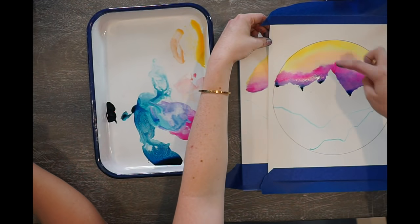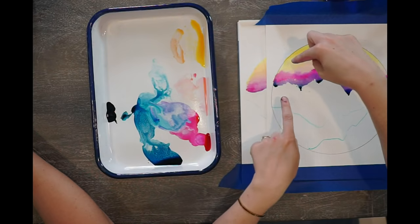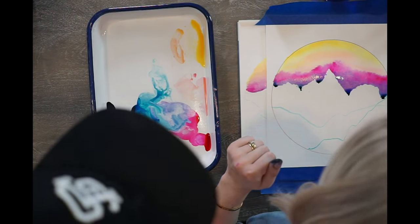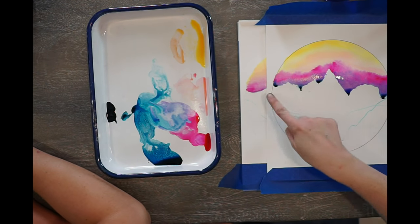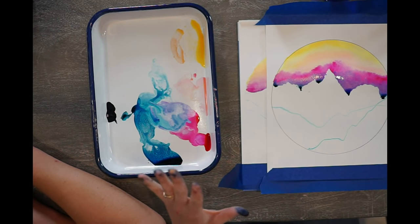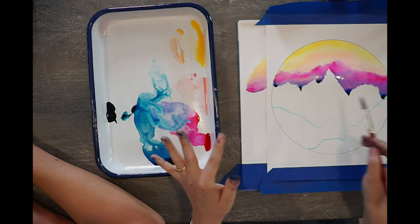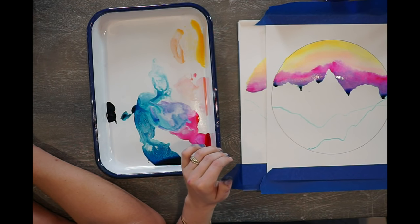Here's Michael's sky. We have a nice strong yellow on top here. He likes how his pink is. He does have a strong line here, but he's digging it. If you like it, then do what you want to do. If you don't like the strong line, take your damp brush and spread it out. But if you love it, leave it. And then we have the touches of the dark color here — that looks really nice.